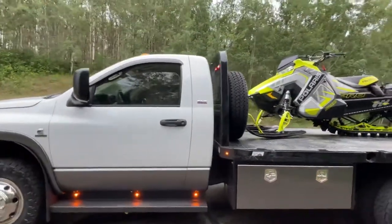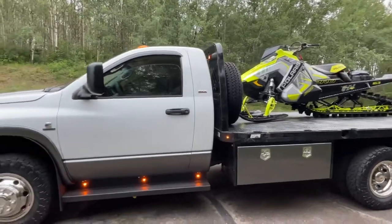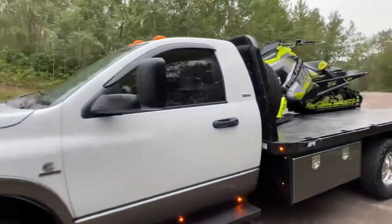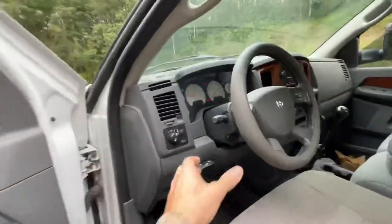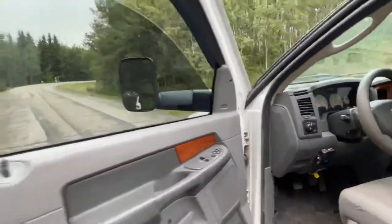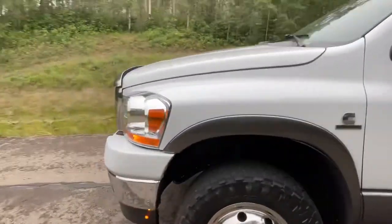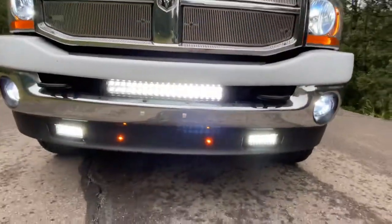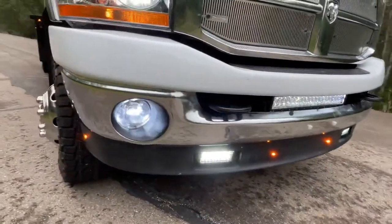Get a good look from the side — I like how the toolboxes match and all the marker lights are on. I also have my high beam switched on with my LED light bars in the front. You can see I did marker lights on the valence as well.